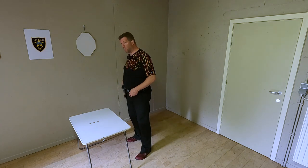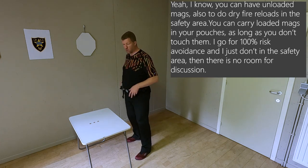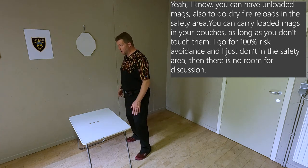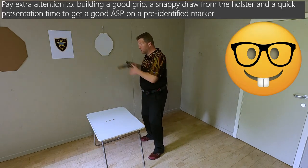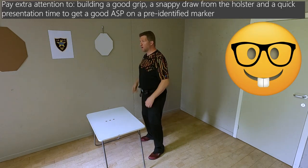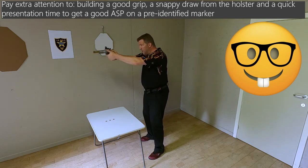What I do in the safety area — I always avoid bringing any type of magazine, loaded or unloaded. I position myself and make sure that I have a good, consistent grip on my gun.